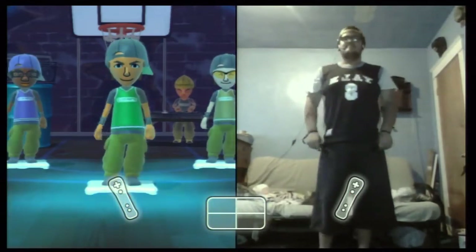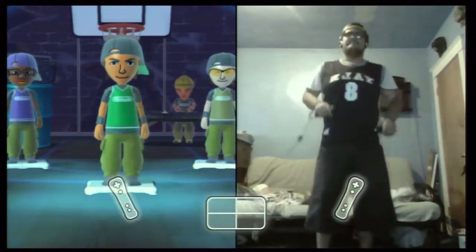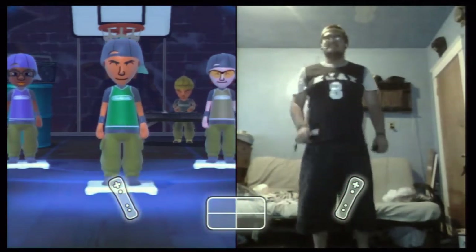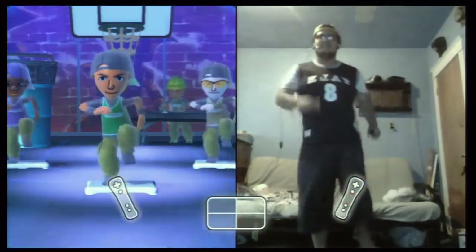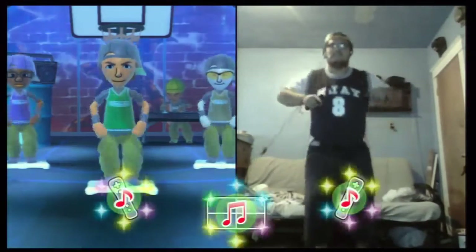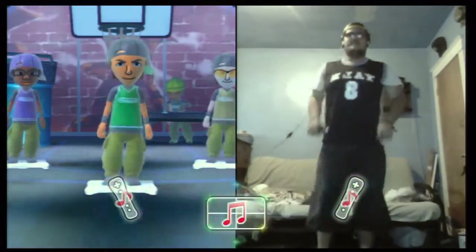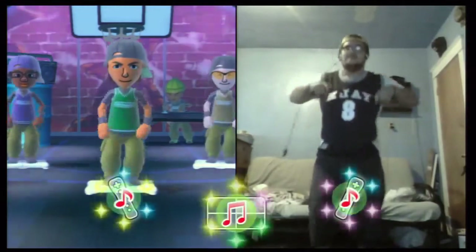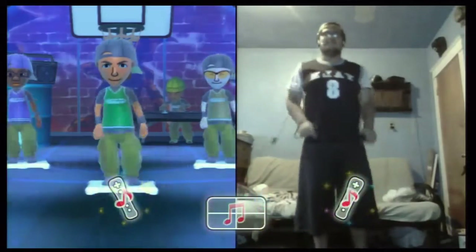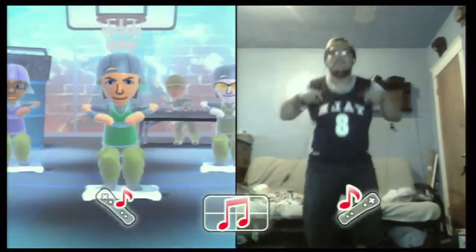Looking good. Nice moves. Let's increase the ability. One, two, three, four, five, six, seven, eight. Don't be afraid to get into it — that's what makes dancing fun. Looking good. Nice energy. Fantastic. Once you've got it, try making bigger movements.